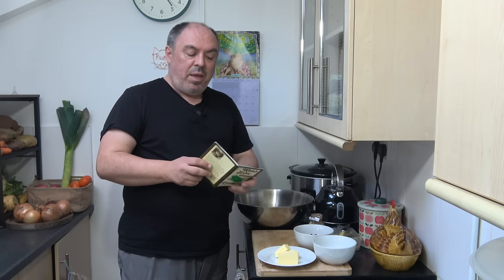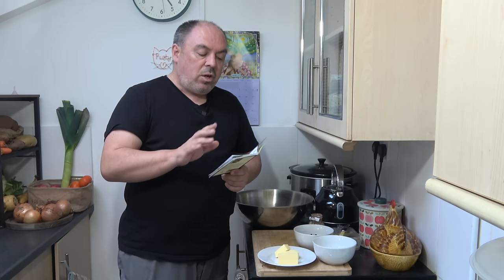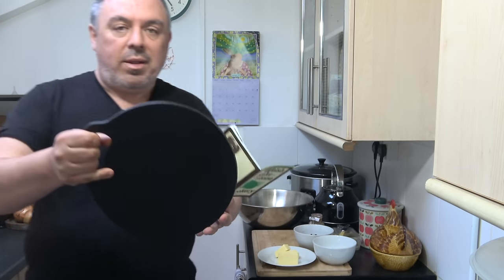Hello, welcome back to the little Welsh cottage here in the heart of the Rhondda Valleys in South Wales. Today I'm doing another recipe from one of my old books, following a traditional recipe called Welsh cakes, and I'm using a traditional bake stone to make them with.